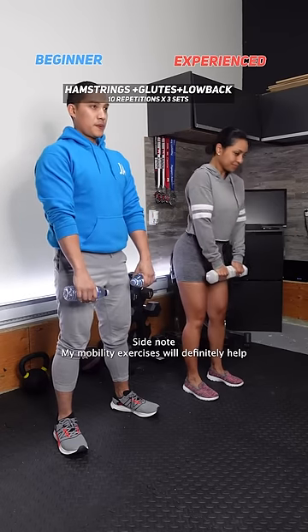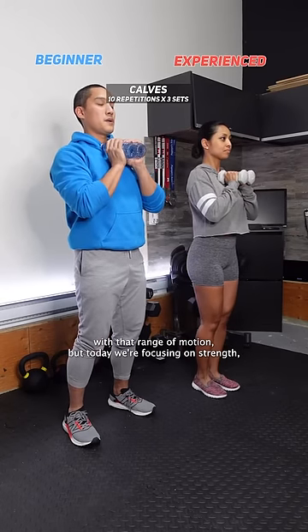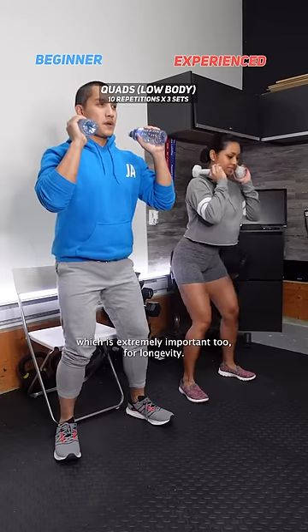Side note: my mobility exercises will definitely help with that range of motion. But today we're focusing on strength, which is extremely important too for longevity.